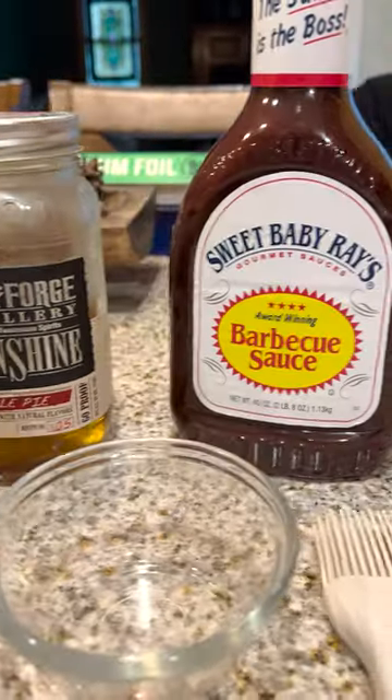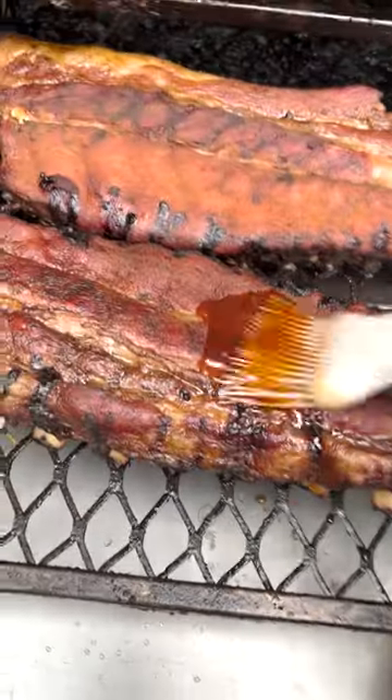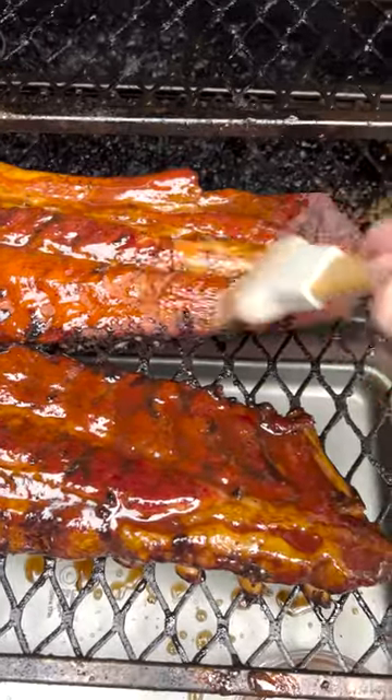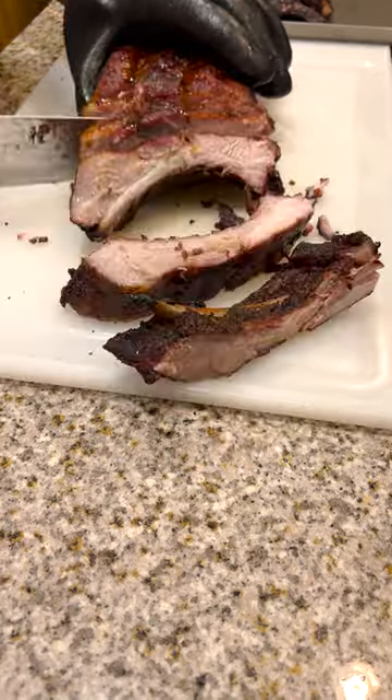Alright. Moonshine mixed with barbecue sauce — slather it on. That is apple pie moonshine. Delicious. Look at that. Oh so shiny, so delicious. Slice them up and eat them.